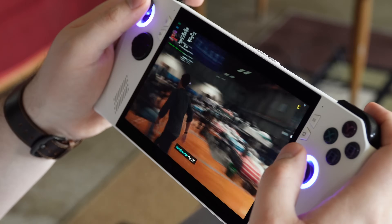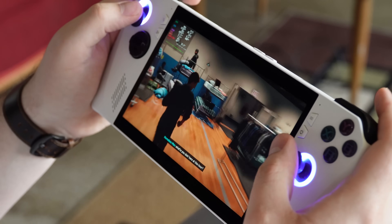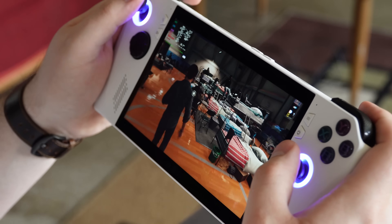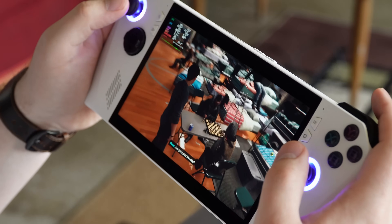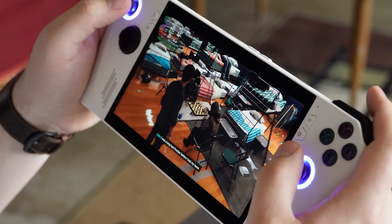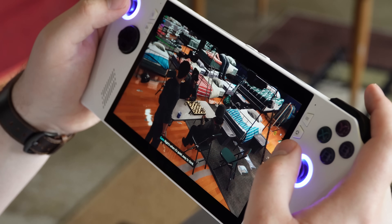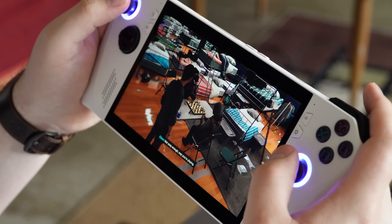I should also mention the added weight that comes with adding a much bigger battery than this thing was originally designed for. Yes, it's heavier, and sometimes I notice it during longer sessions, but personally it's not a deal-breaker for the amount of juice and playtime I get now.